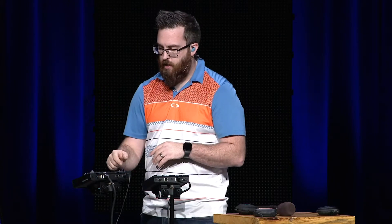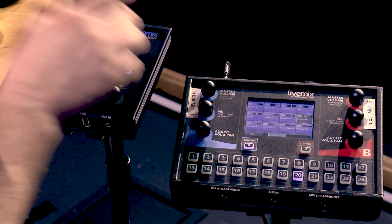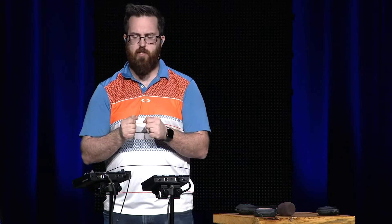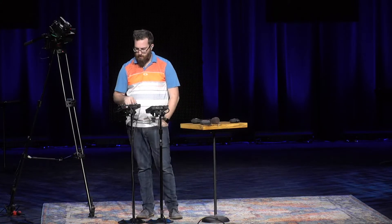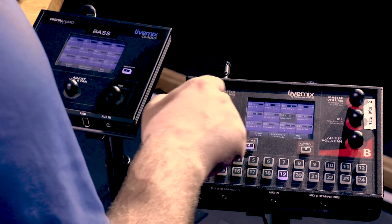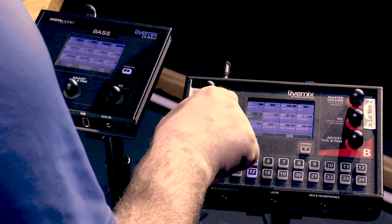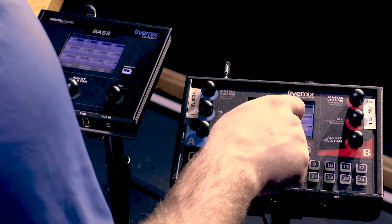We can take Amanda and put her far left — the reason I'm picking these directions is based on stage layout. Amanda was on the far left, and Marissa, Matt, and Cindy were further right. So if I was Matt up front, I'd want Amanda in my left ear because that's where she physically is, and Cindy in my right. So Amanda goes further left, Marissa a bit more left, Matt slightly right, and Cindy further right. Then we'll turn up the volume of these other singers.